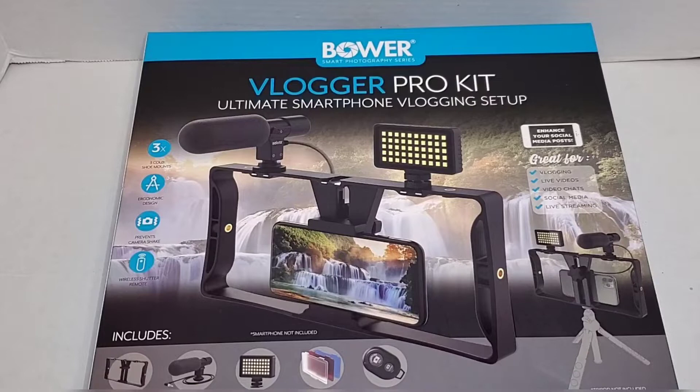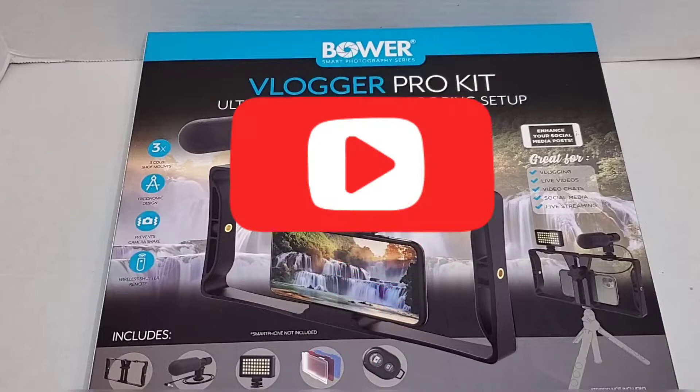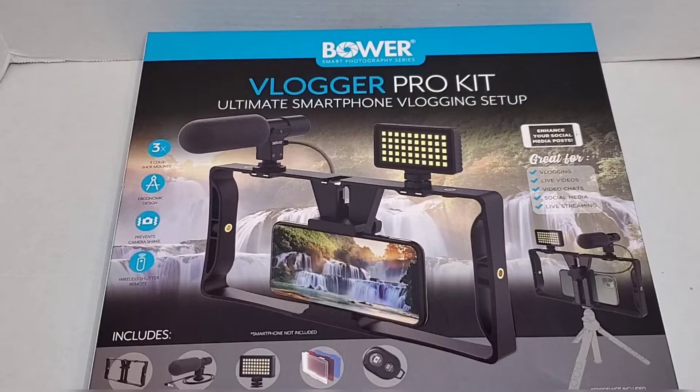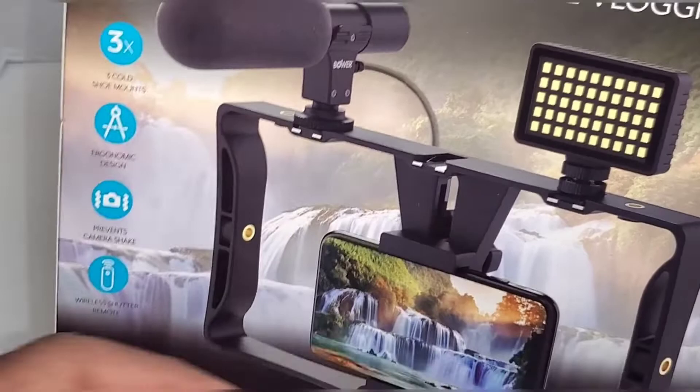How are we doing today people, it's your boy Yanceyman back with another video. Today I'll be reviewing the Bauer smart photography series — you've seen me review a couple of products in the past. Today is the Vlogger Pro Kit, ultimate smart vlogging setup. If you haven't already, like, subscribe, and be sure to drop your comments at the end of the video. I also want to thank everybody who followed me — I just recently went over 100 followers. Anyway, onto the product.